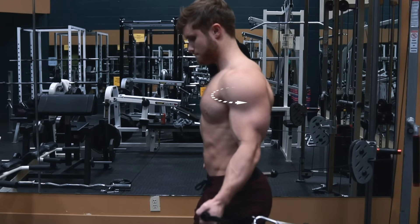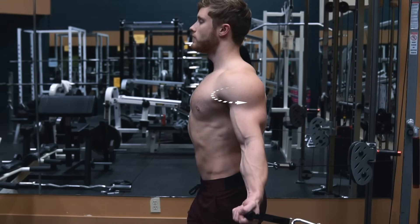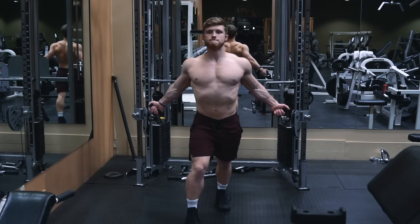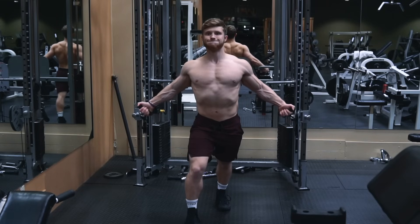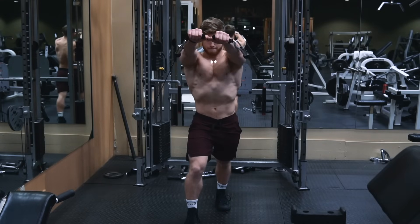You also want to externally rotate your shoulders to put the pec in its most lengthened position before you initiate the fly. From there, you can draw the cables up and across your body simultaneously while thinking about pulling the insides of your elbows in toward one another.